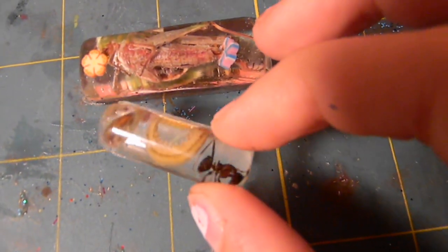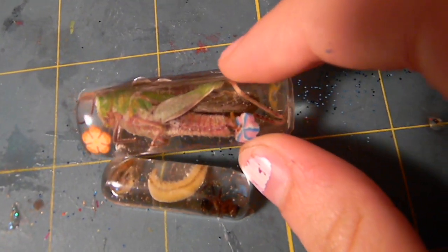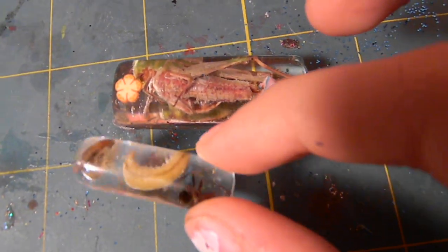I put some bugs in resin. I think it's pretty cool. These grasshoppers kind of fail though. These were already dead — I found the grasshopper dead in the woods, and these were all dead around the house.